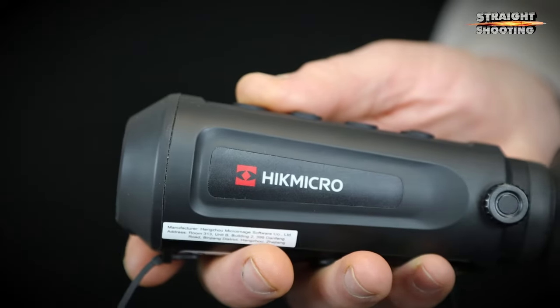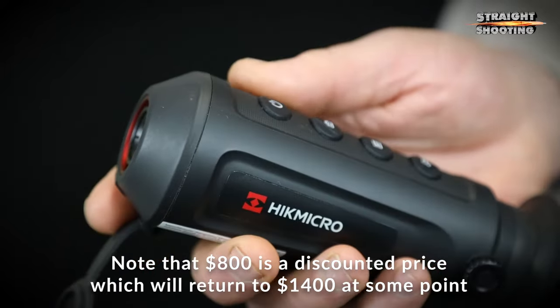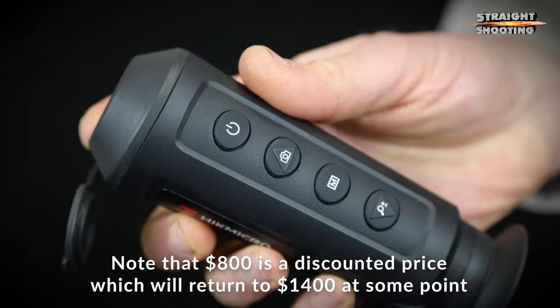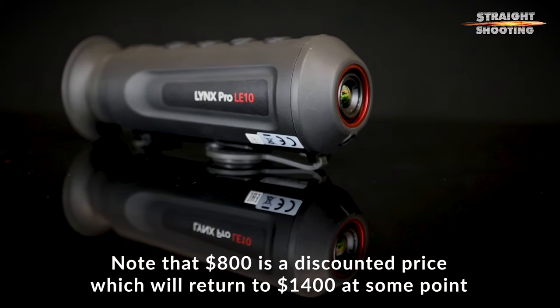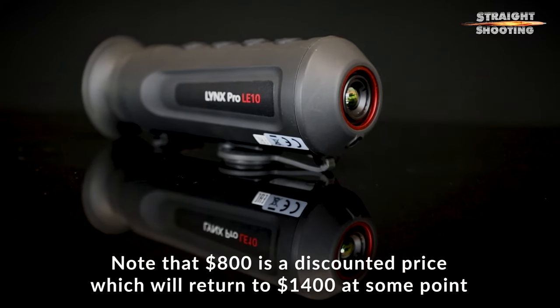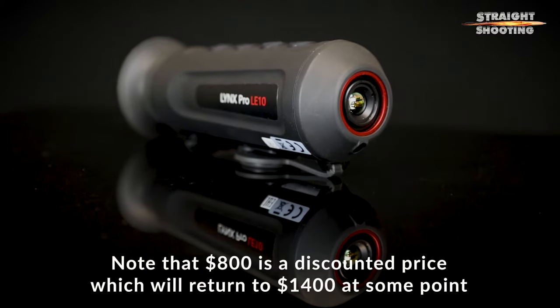The Lynx Pro LE10 is exciting because its $800 price tag is within reach of most shooters, justifying thermal vision for people who might only use it occasionally. That $800 price is down from what used to be $1,400. A couple of years ago the first of this sort of spotter hit the Aussie market and you'd pay about $1,000 for something that didn't have nearly the same image quality. Those early units weren't really worth it, but now we're getting into the realms of decent value.